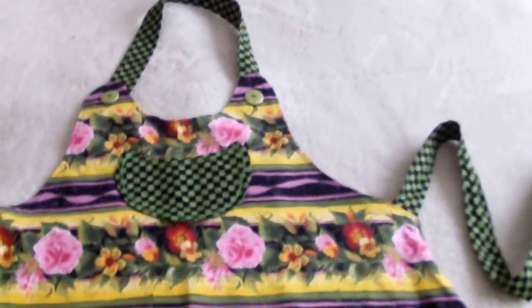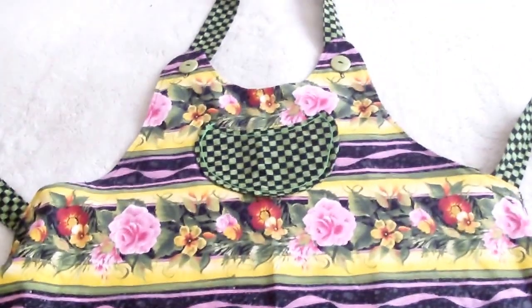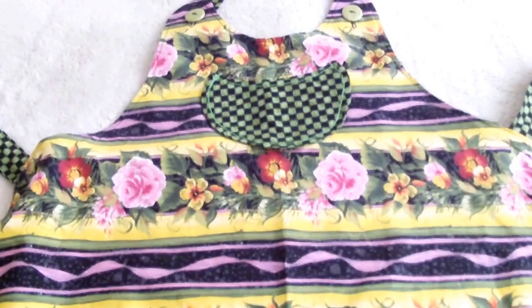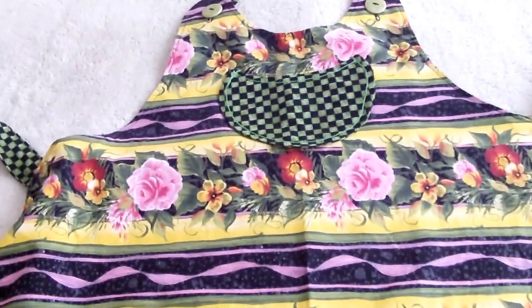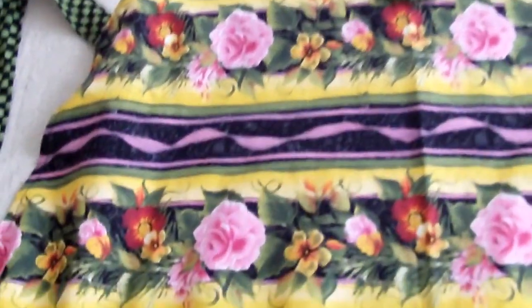Hi everybody, it's materialgirl338, otherwise known as Diane. I'm showing you an apron that I just finished — it's called the Sassy Apron. It is simply adorable, it's light and it's 100% cotton. I've used Donna Dewberry fabric. She has her famous roses, as you can see, with the pretty vines and her swirly swirls.